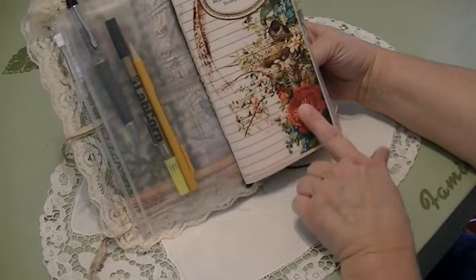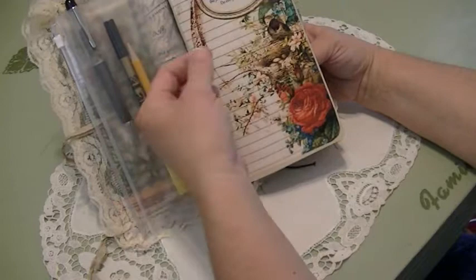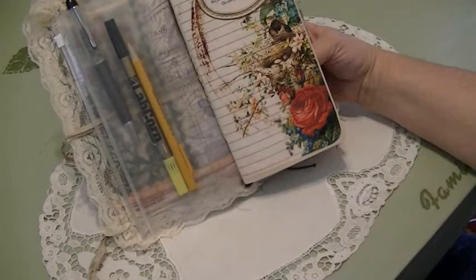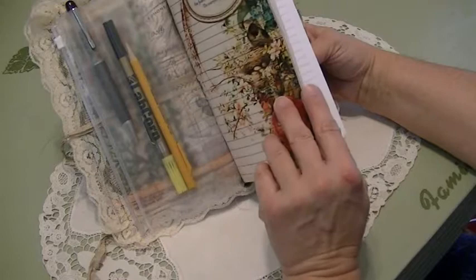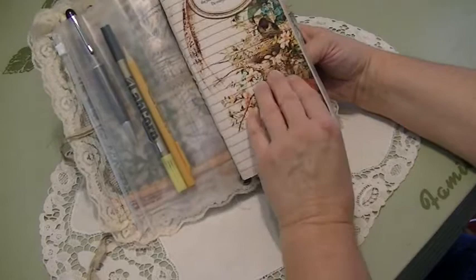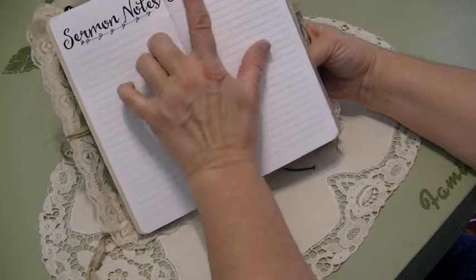This digital download is from Tsunami Rose, and it is her prayer journal digital downloads, and it's just beautiful. I don't know if you can tell how vibrant and colorful the colors are, and she's got a scripture up here. What I did was take it and put it on card stock, then mod podged it to give it strength and a nice finished look and to protect it a little bit.